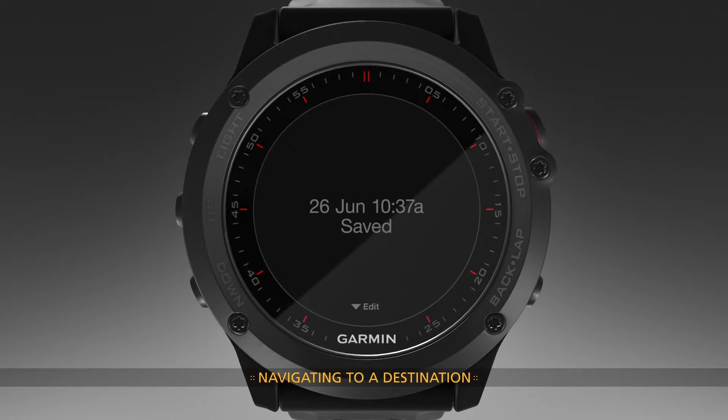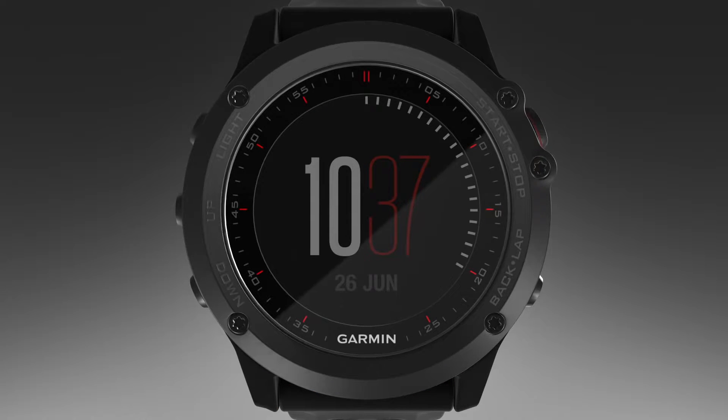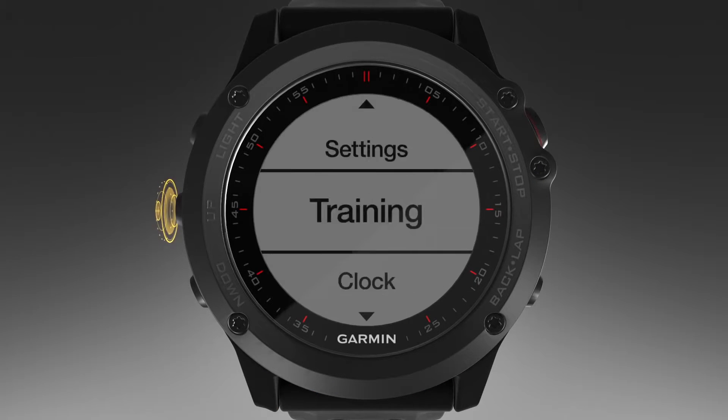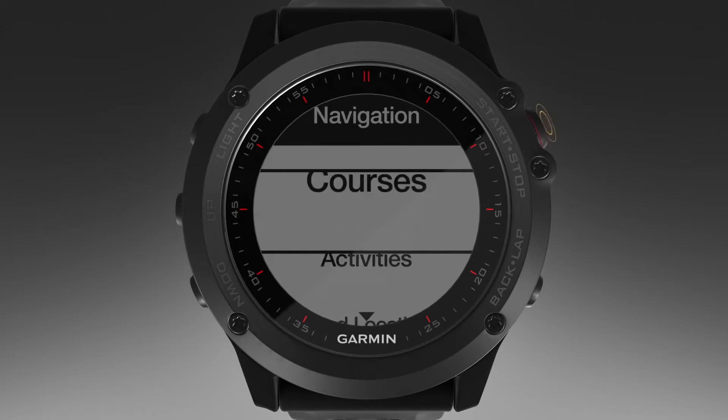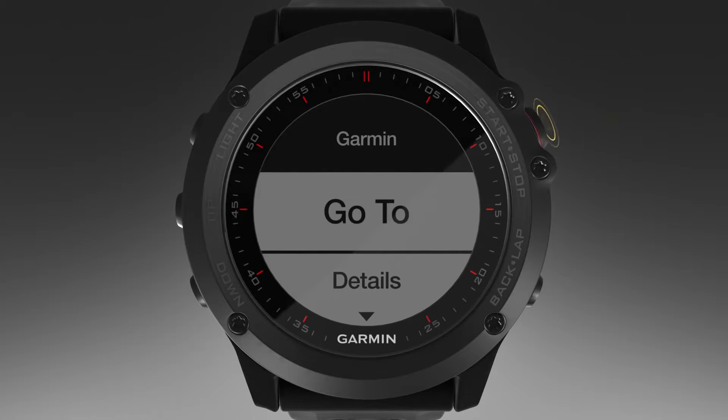Now, let's navigate to a location, course, or activity that you have stored on your device. To begin, press and hold Up, select Navigation, then Saved Locations. Follow the on-screen instructions to select a destination, then select Go To.